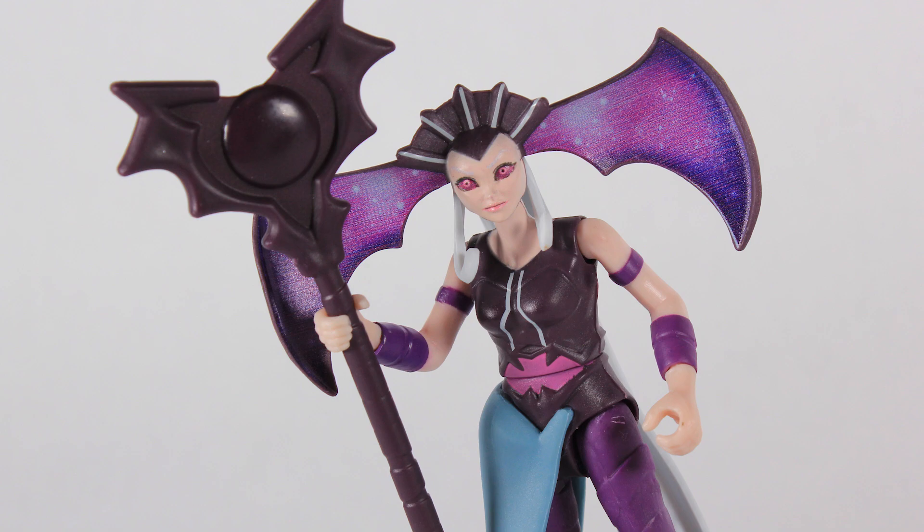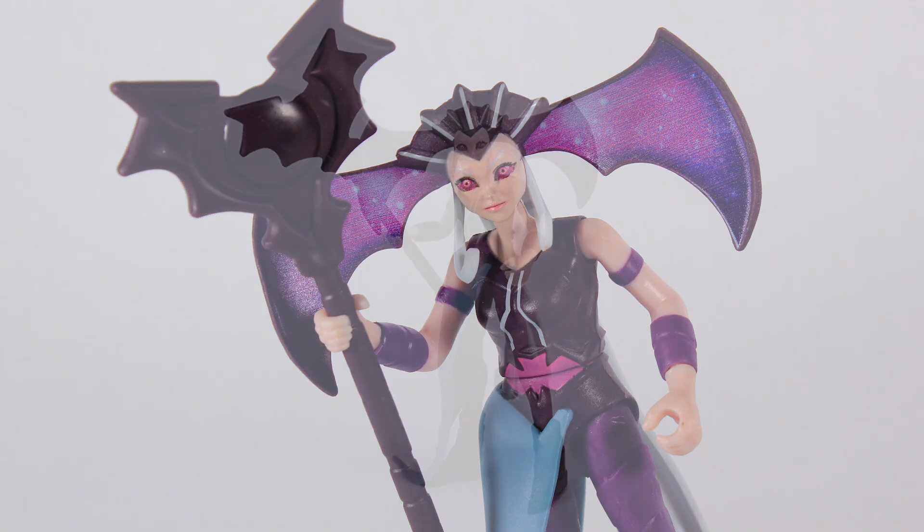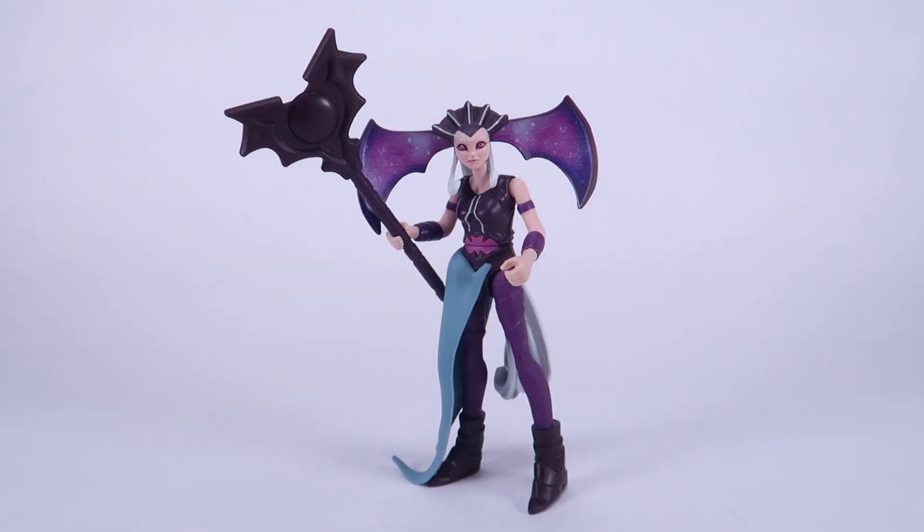Evil-Lyn is starting to hit store shelves right now — I actually found mine at Walmart. So happy hunting, my friends, and until next time!